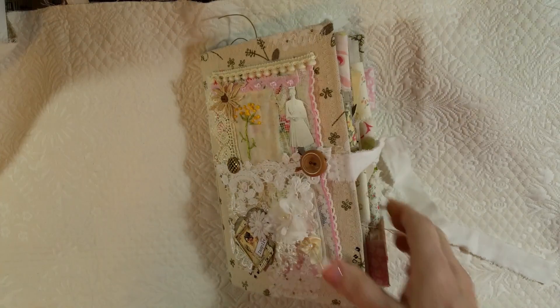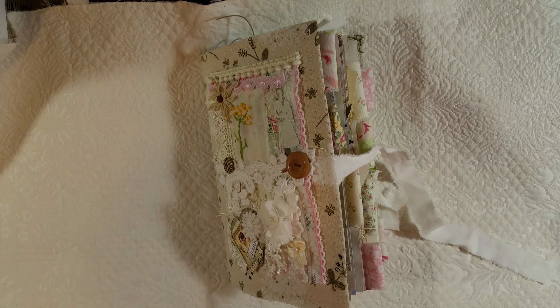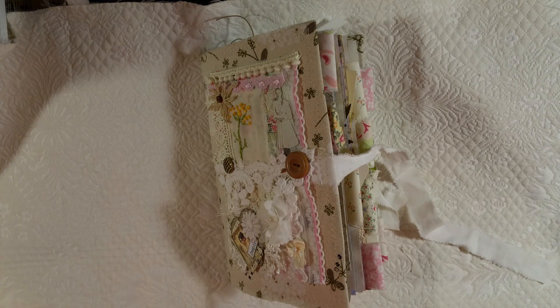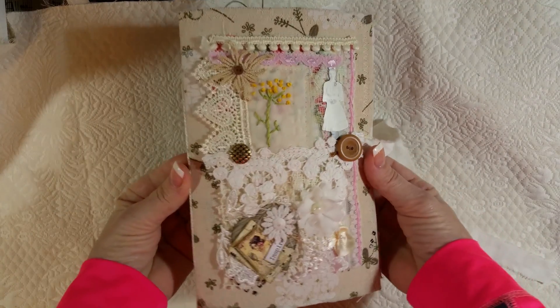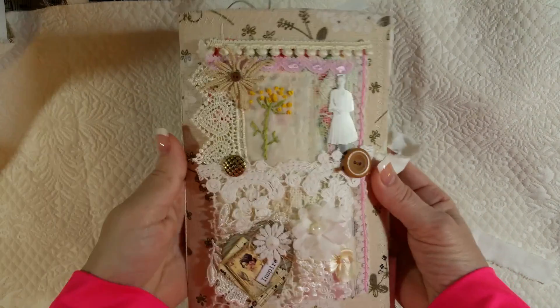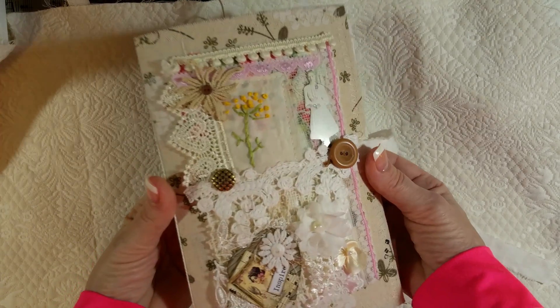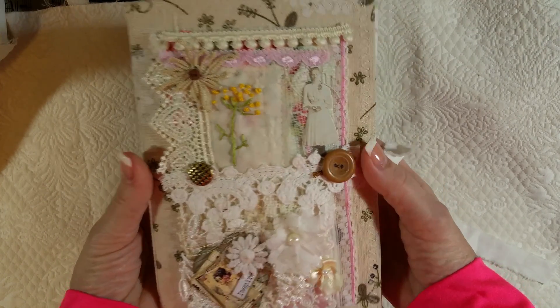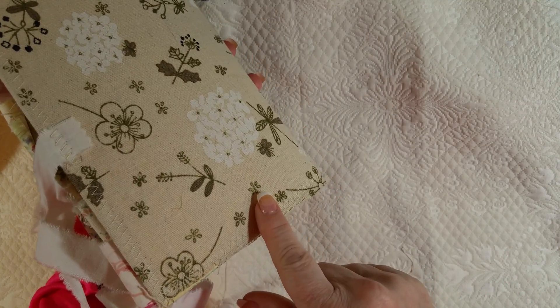Hello everyone, back again doing this all over again — number three of my de-stash journals. My phone keeps ringing but here we go. This fabric was given to me by Trina, and I had just enough to make this cover.